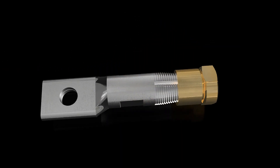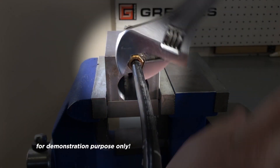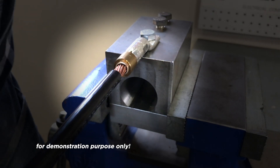SNAP is engineered and manufactured with precision. The SNAP nut is pre-calibrated to apply the precise torque needed, and then snap off to guarantee a perfect and reliable connection.